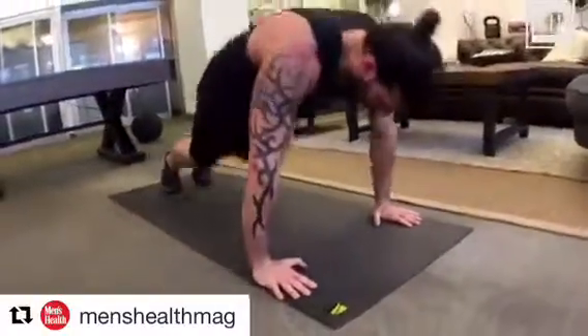Next movement is a standard jumping jack. And the final movement you're going to do is a burpee: hands down, jump back into a push-up position, and launch into the air. Hashtag MH Weekly Challenge to see how many rounds you can get through in 20 minutes.